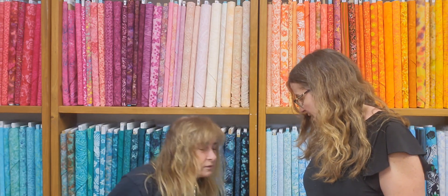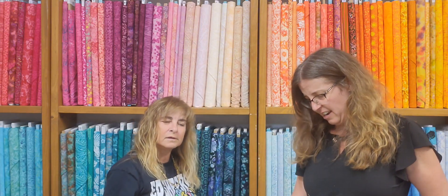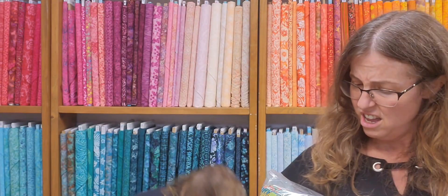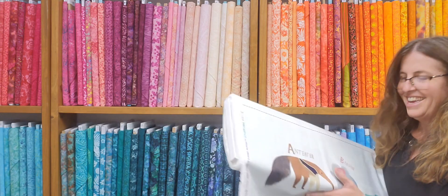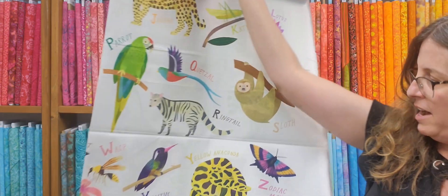They were so cute. This is Michael Miller — it's adorable. Look at this, how colorful and adorable. This is called Jungle Collage, Alphabet Jungle Panel. Look at that big gorilla. Anteater, baboons, gorillas, jaguars. That's really cute.